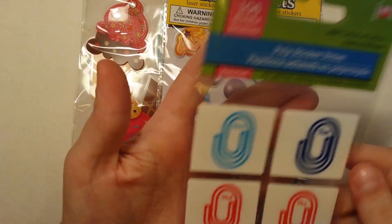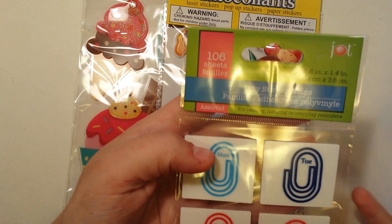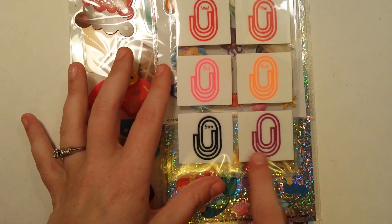On the lines of stickers, I found these sticky notes, and they're poly sticker notes. They're shaped like paper clips, or they have a paper clip on them, and then days of the week, and then this one is plain.